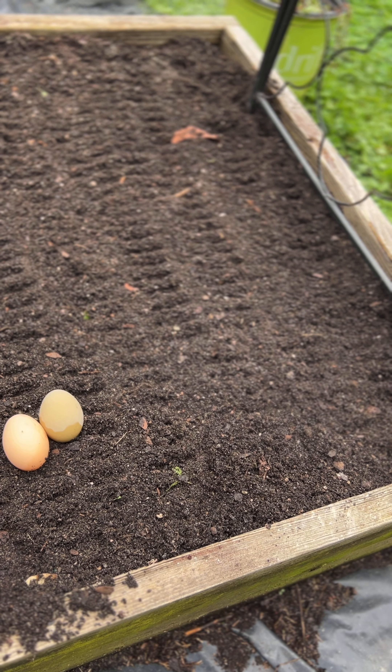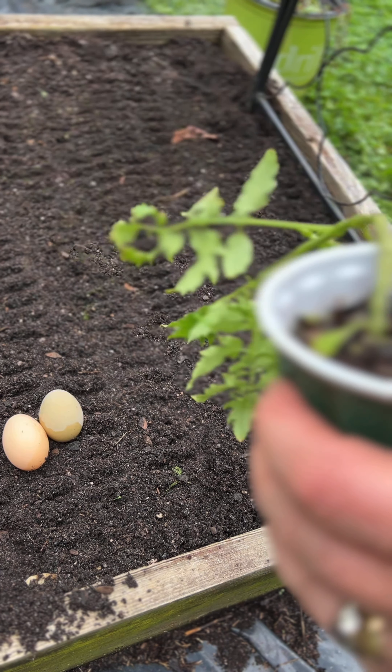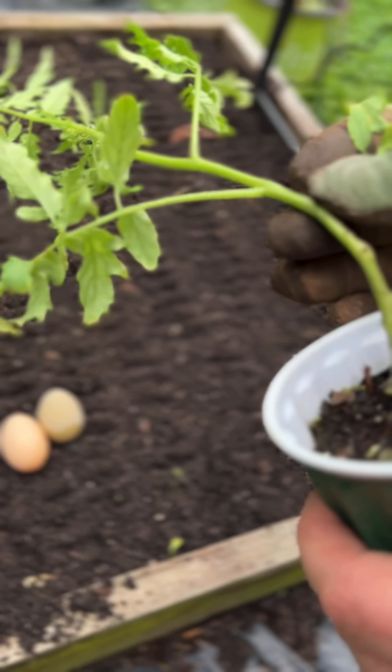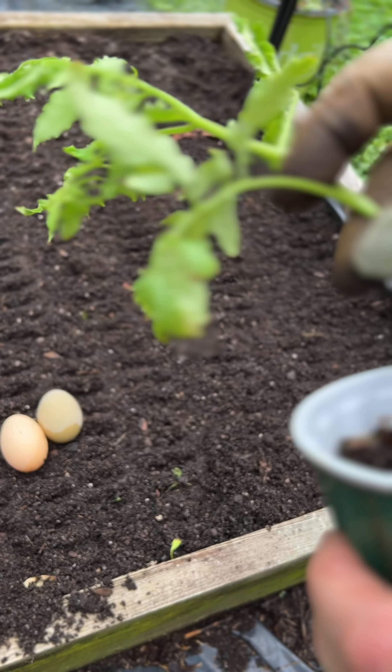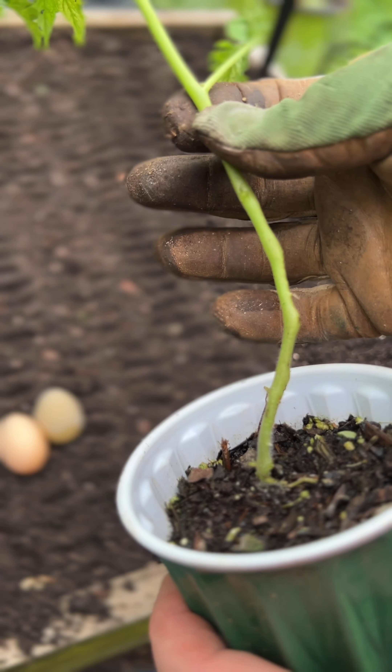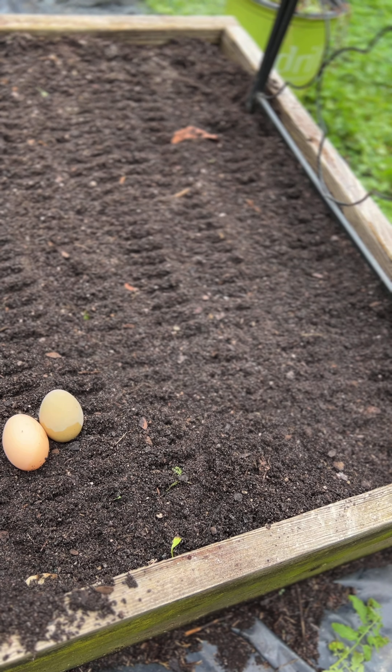But first thing I'm going to show you is I'm going to break these little lower leaves off, and we're going to plant most of this stem in the ground. So let me get my hole ready.